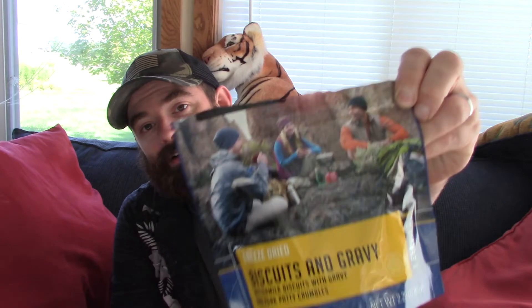Hey guys, it's Garrett from Garrett Outdoors. Today I'm just kind of relaxing, hanging out around the house, not doing much — which makes it a perfect day for a Mountain House taste test. Stick around and check it out.